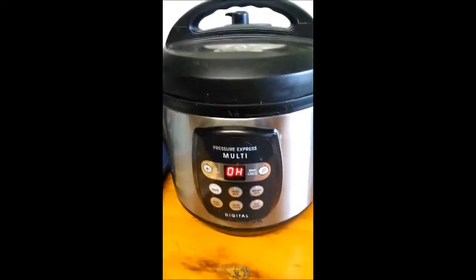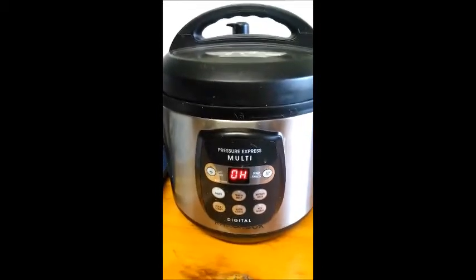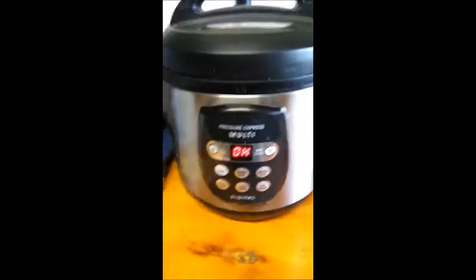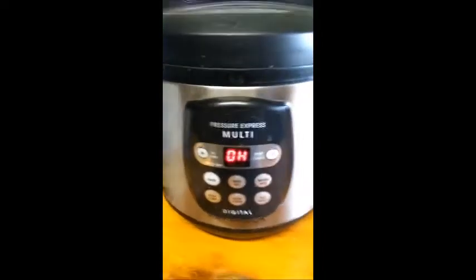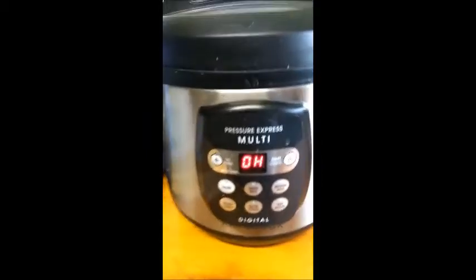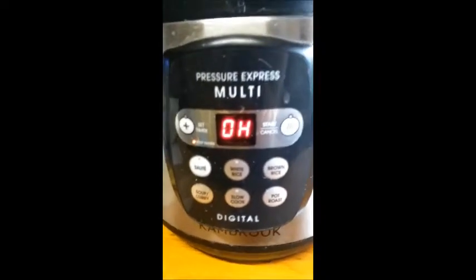Hi, this is Michelle from Homesetting Down Under, and today I'm going to make potato leek soup in my express multi-purpose Cambrook digital speedy cooker. It's actually quite a good one. I've had it for about three years and it's fantastic. It cooks a pot roast in 35 minutes. As you can see it doesn't have too many functions, but it's fantastic and I love it.